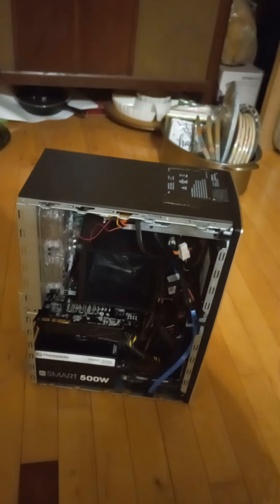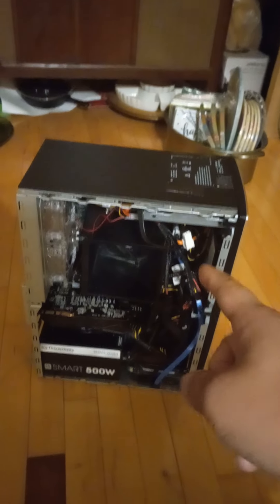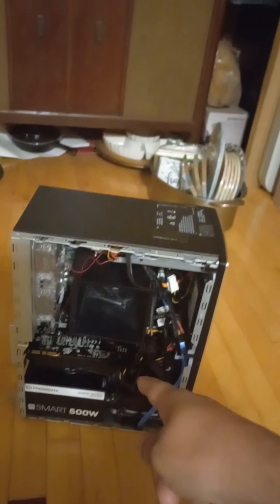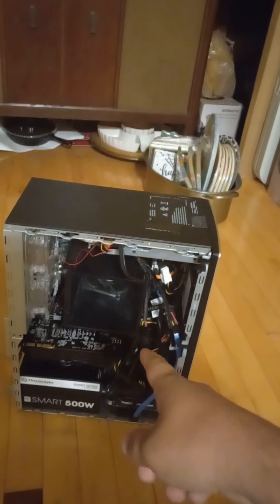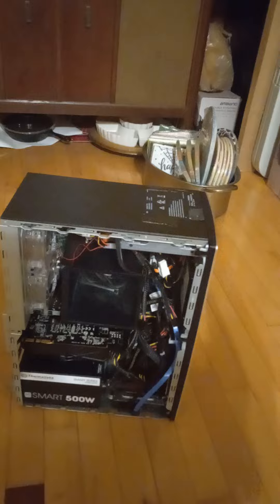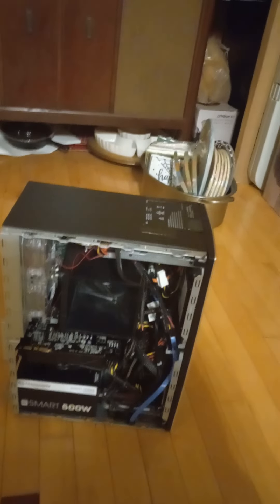You guys might be wondering where is the video of the build on this. This kind of took a lot of the wind out of my sails — I'm actually waiting on an adapter. The video has probably been pushed back a week or two because I don't know when the adapters are gonna get here.